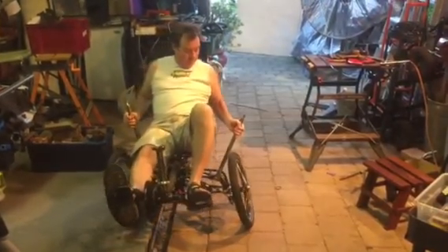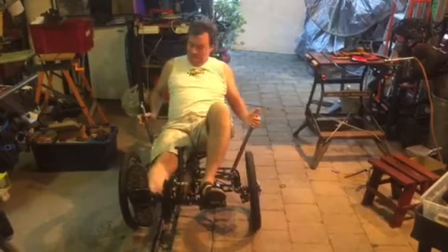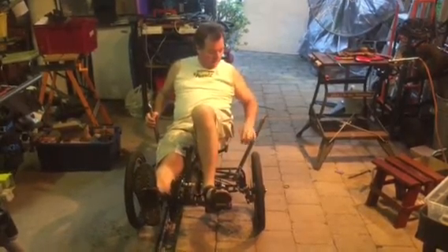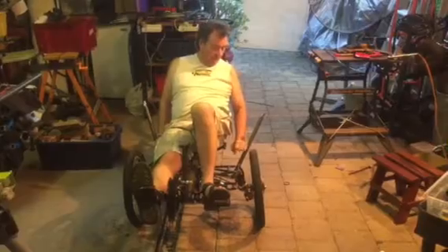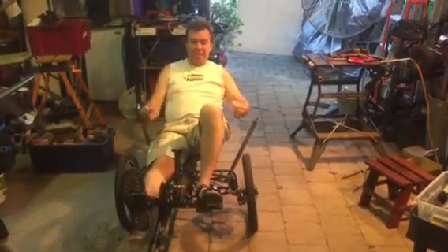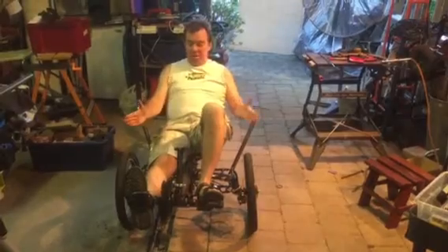I'm pulling the lever towards me and it's sort of coming up as well, and obviously the opposite happens on the other side. In terms of steering, once I implement it I'm going to have a pivot around about there on the upright, which will then have a lever that I can move forwards and backwards like that — like tank steering — and that will give me the steering control to actually steer the wheels.